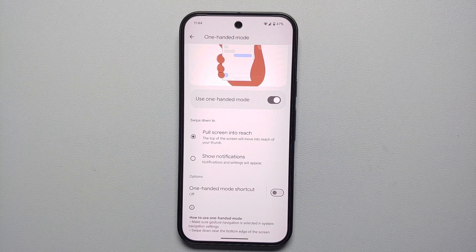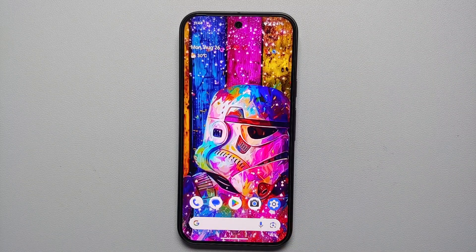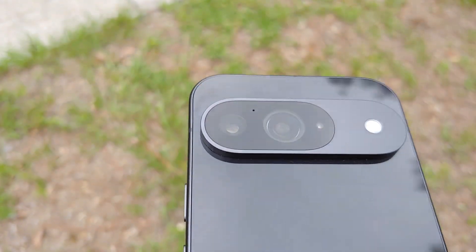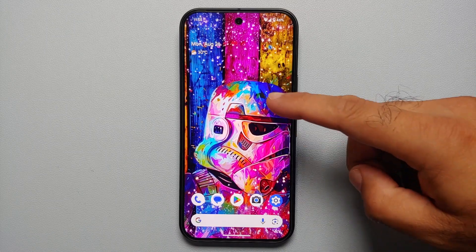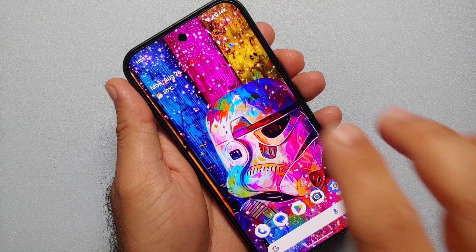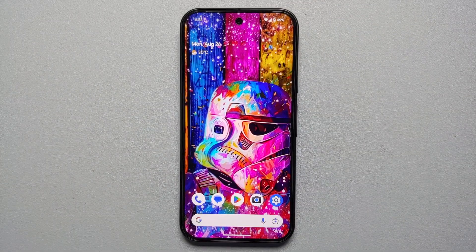A pro tip: if you don't want to pull the screen into reach but want notifications and quick settings, enable that option and swiping down from the gesture bar will open your notifications and quick settings panel. Also, our eleventh feature: instead of swiping down twice to expand quick settings, swipe down with two fingers to expand it in one motion — and swipe up with two fingers to dismiss it.